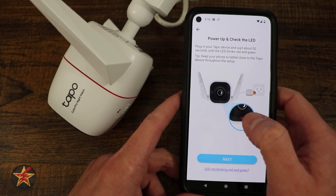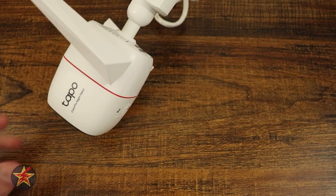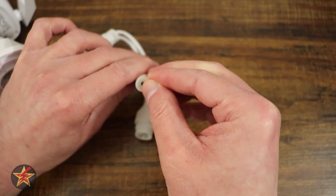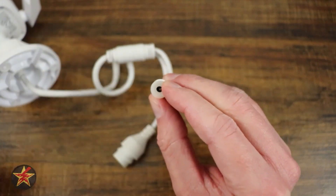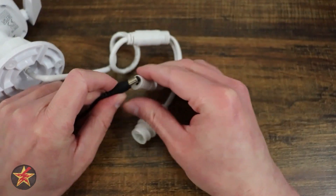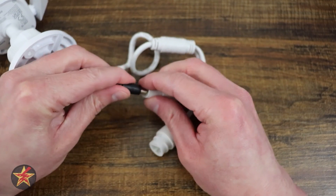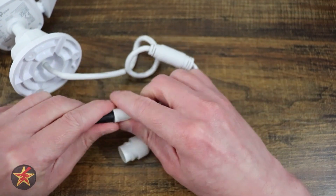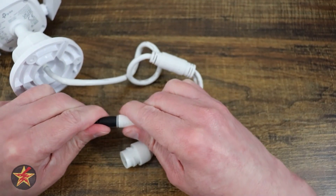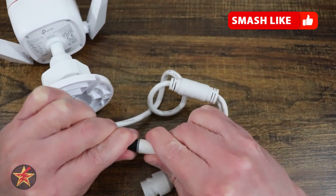Now we have to plug in the camera. It's going to start blinking, letting us know that it's all good to go. What I'm going to recommend: grab yourself the little waterproof washer ahead of time and place that in the power receptacle, then power on your device. This way you already have the water seal and you don't have to worry about it. Get that right in there, plug it in, adjust so that you know you're getting a watertight seal, and make sure it's all the way around.